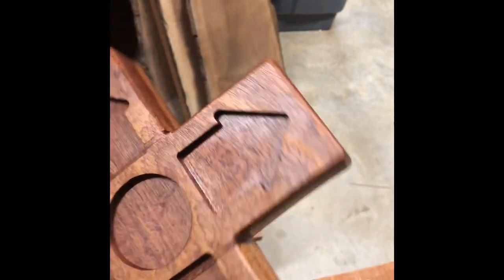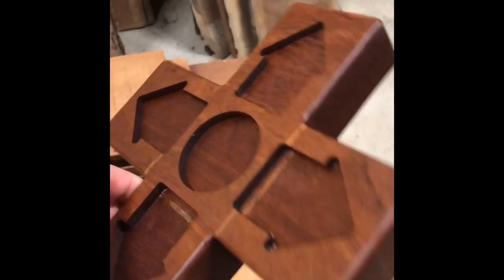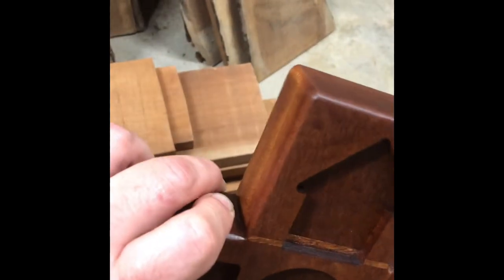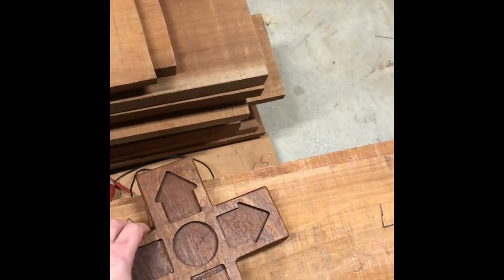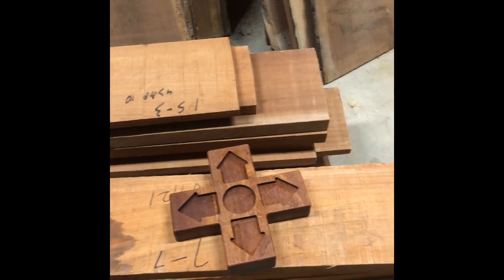There was a time I believed if you did everything to 400, 600, and 800 grit, that was the way to go. But I've done a lot of projects for people, and most of them we wind up going with 180 or up to 220, but not generally further.